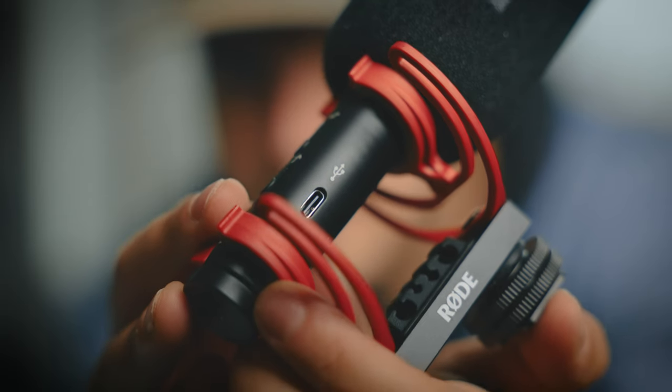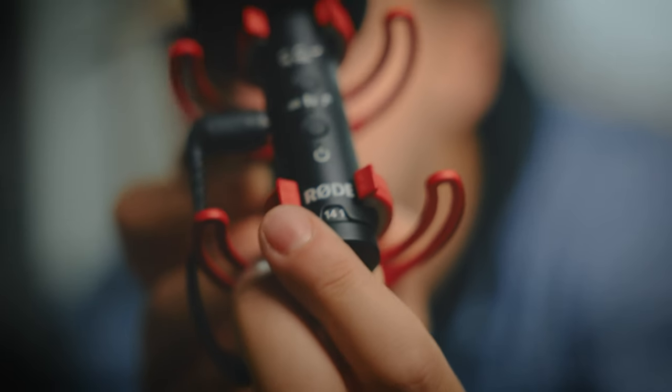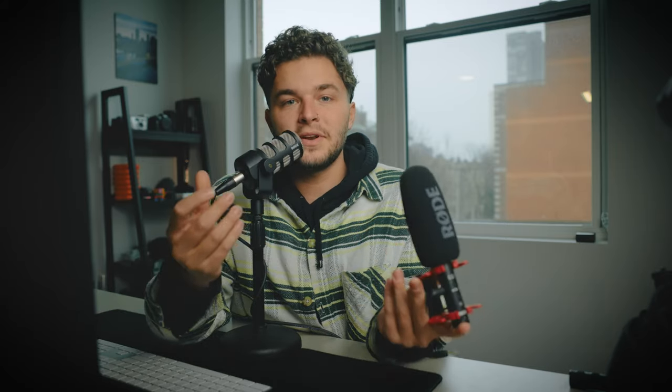Starting off with kind of a boring thing — I bought a new shotgun microphone, the Rode NTG. It's really nice for two reasons: number one, you can charge it with USB-C so you're not buying batteries, and also you can change the levels very subtly on the microphone. This is a professional-grade version of the Rode Video Mic I was using before — a little upgrade. It's coming in at around $300, and it'll be great for run-and-gun shooting and getting reactions from players.